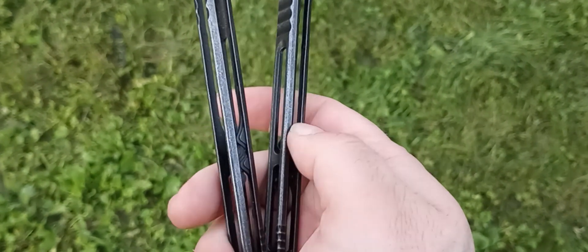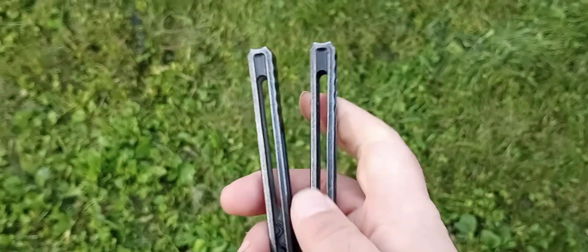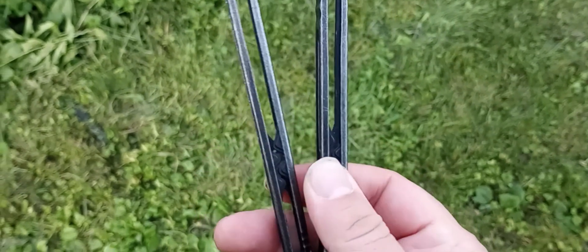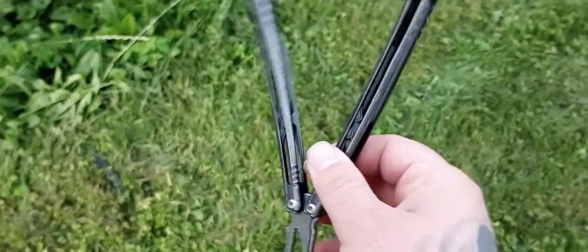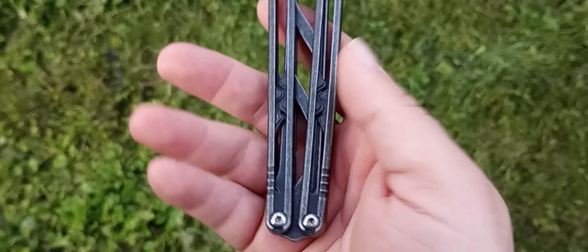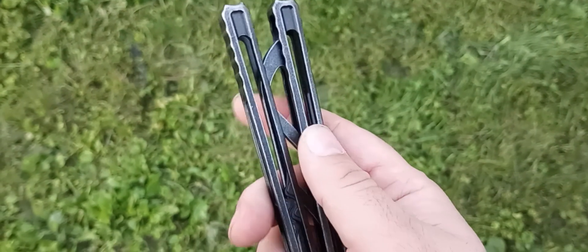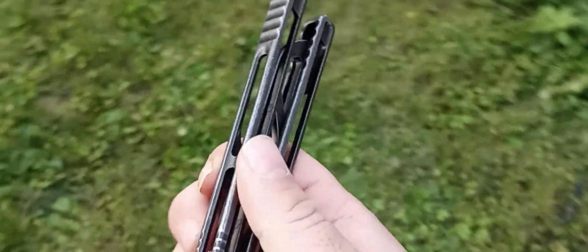I just kind of wish they would have rounded this edge inside these areas a little bit — it would have made it slightly more comfortable. But it probably would have made it cost considerably more just because of the extra machining work. Maybe I'll do it myself at some point, though I don't really have super skills or anything, so we'll see.